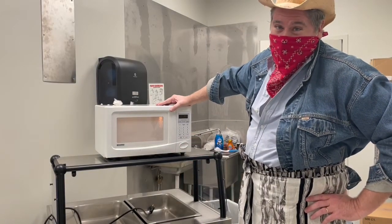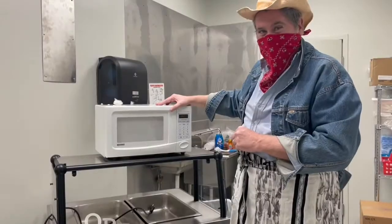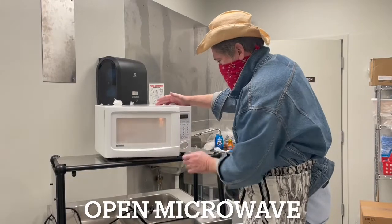Who likes ravioli? This cowboy does! All right, open the microwave.